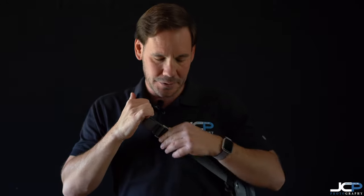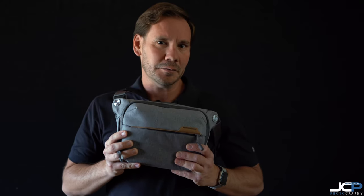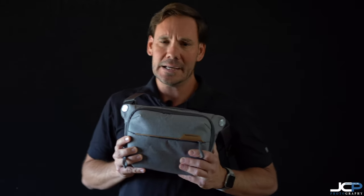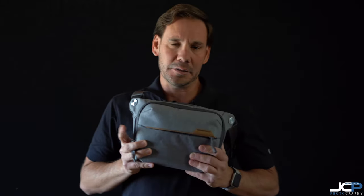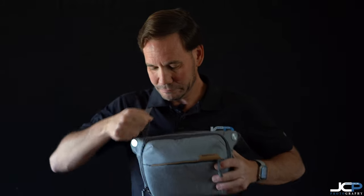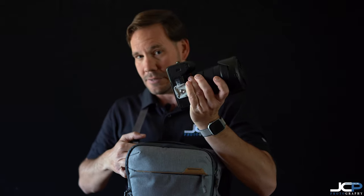My question about this bag was: could it fit my Sony a7R4 with the Sony 24-70mm f/2.8 GM lens? I contacted Peak Design and they said yes, it might be snug. I was a bit skeptical, but I didn't want to get a 6 liter bag — I wanted this small bag and hoped it would work.